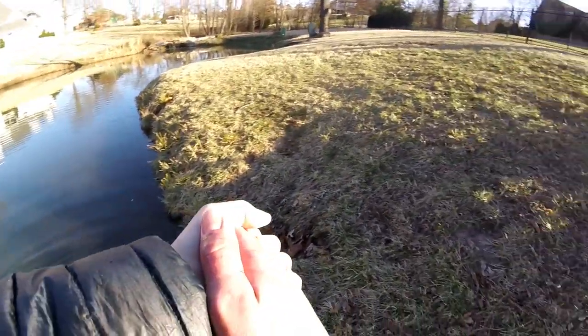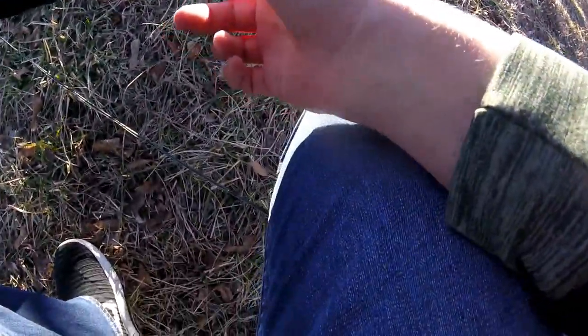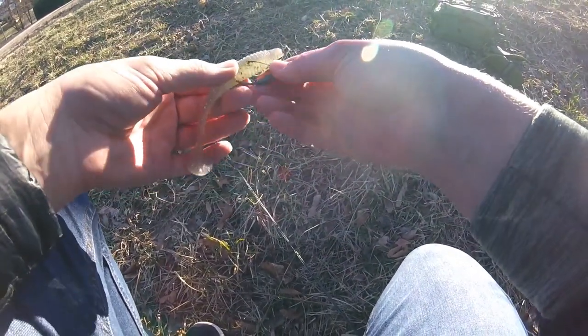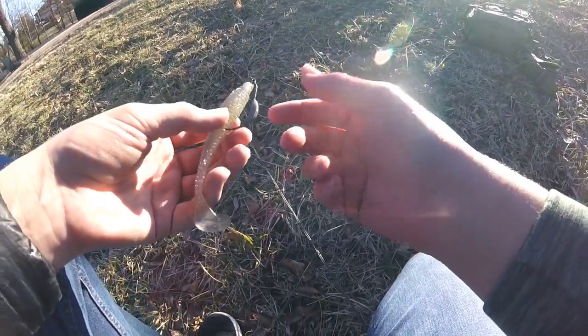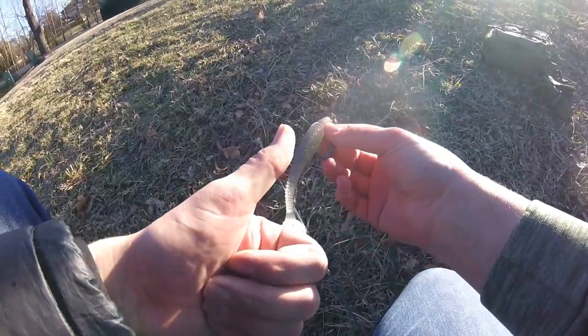That was like my third or fourth cast here, and that was on the swimbait right here. Awesome little swimbait — this isn't actually a Kytec, it's a different brand but very similar. Four and a half inches on a little quarter ounce swimbait jig head. That is awesome.